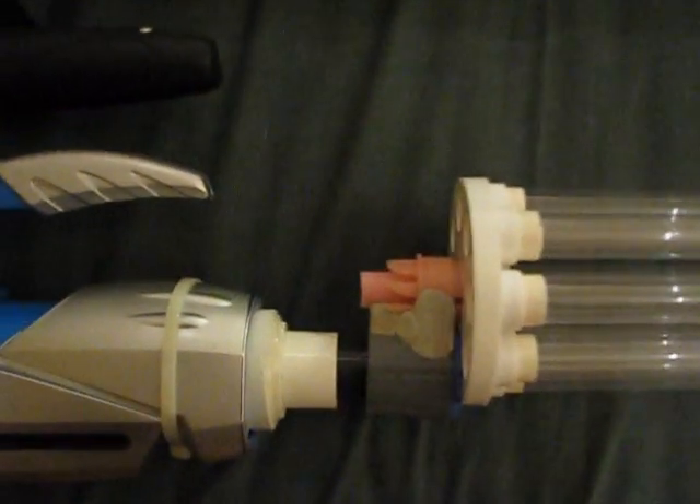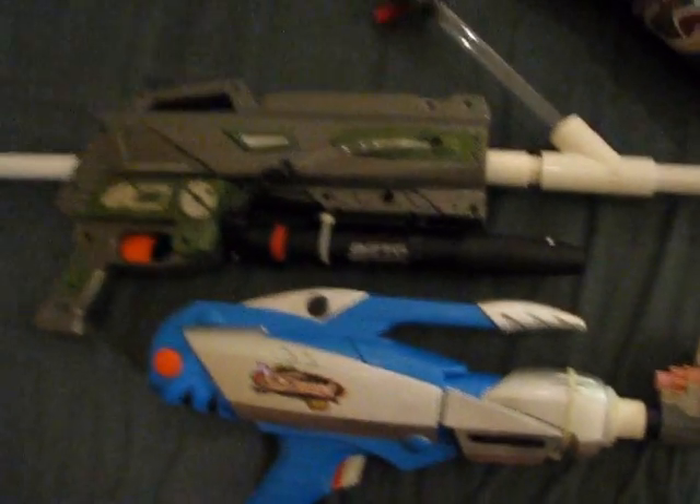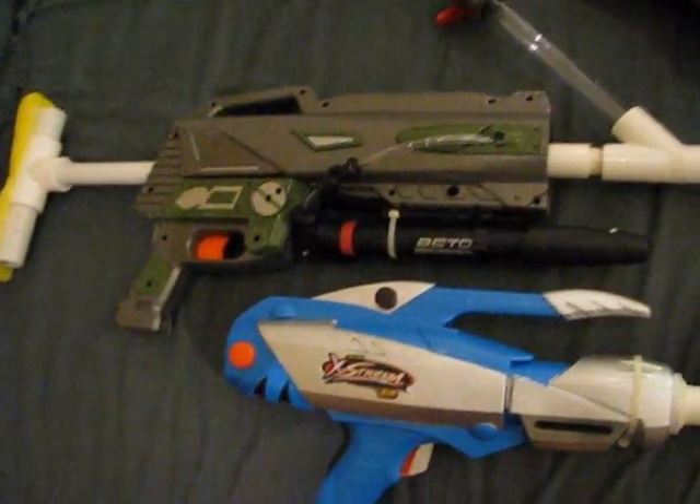Alright guys, that's it — my Firefly turret which can be used with any PVC coupler setup. Hope you enjoyed it, thanks for watching.